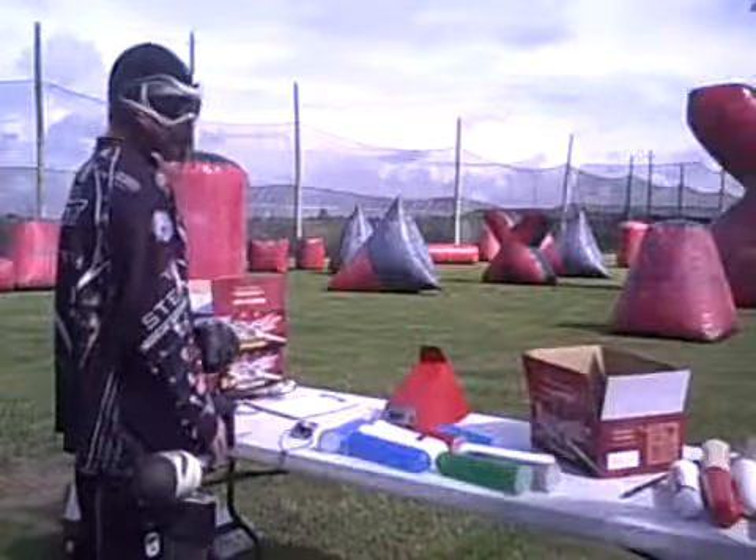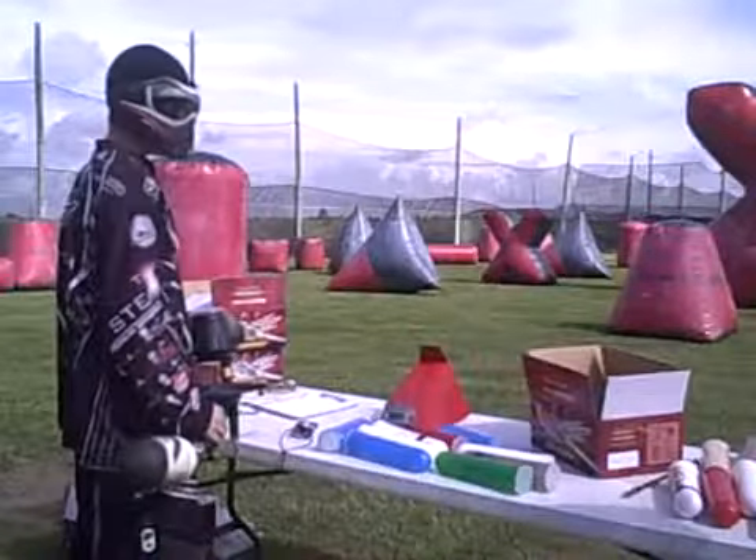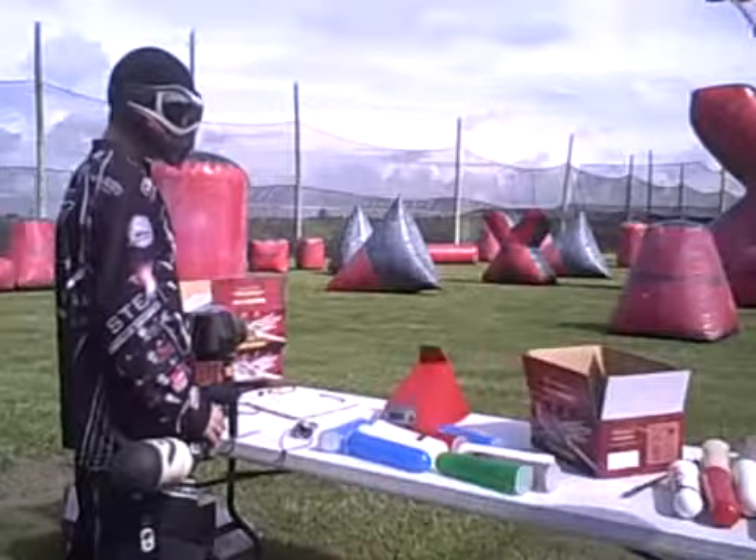So we got nine pods out of the Angel at 4,000 PSI, shooting about 315 feet per second — nine pods.